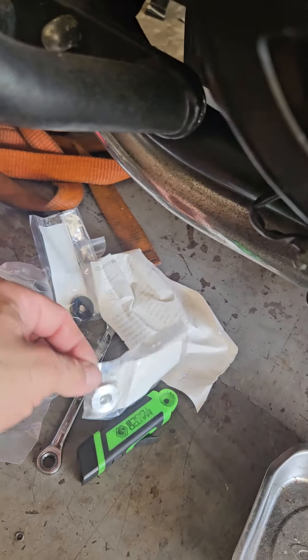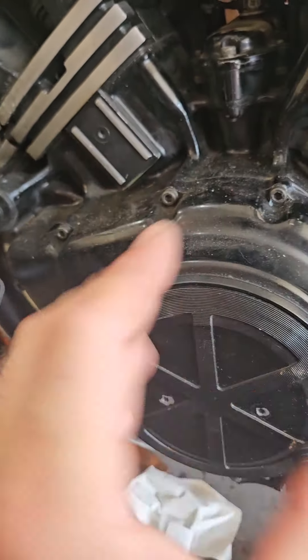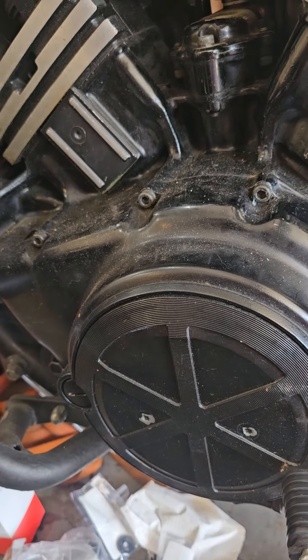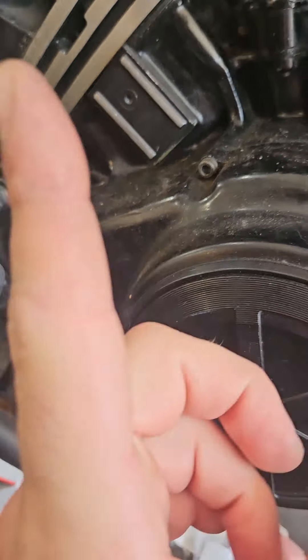It looks like it is leaking. Or it's missing some of these parts, because I think someone's been into this motor before. And I think that's the cause of my problems.